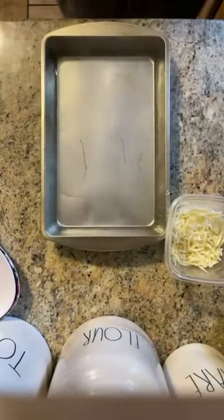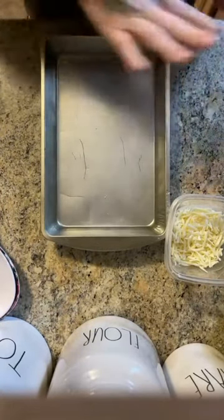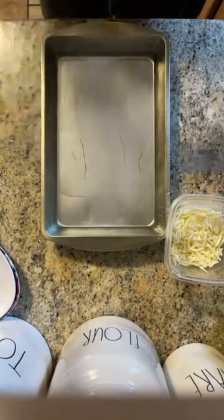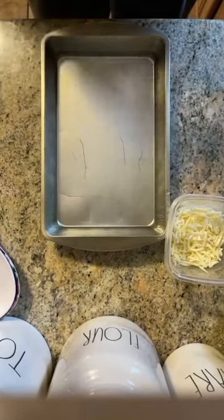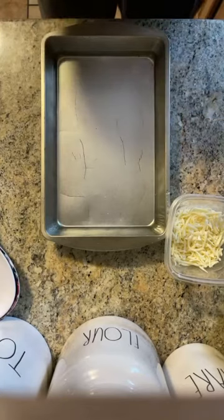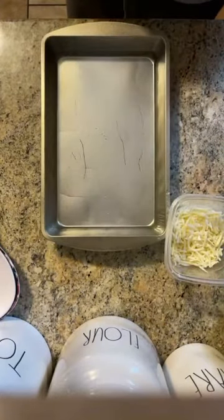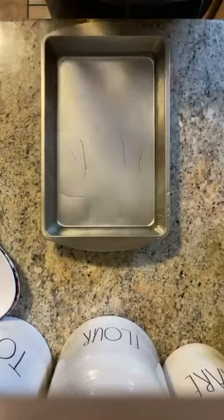In the oven, you want to create a faux sous vide environment. I've taken a baking pan and filled it with hot water. Set your oven to 300 degrees — I might have said 350, but it is 300 — and put a pan of hot water in there.